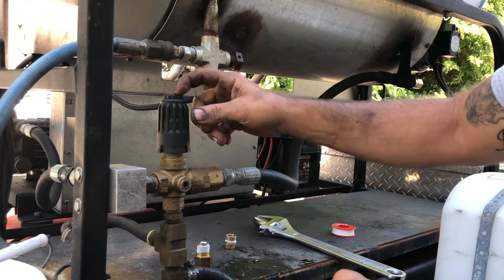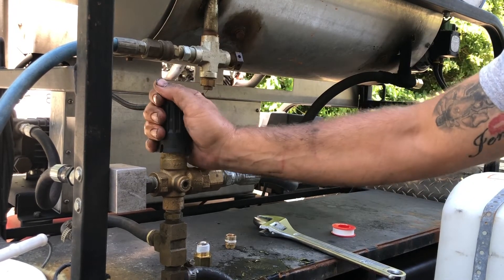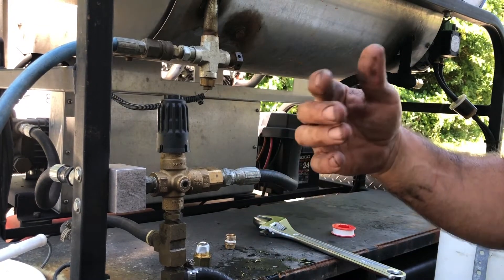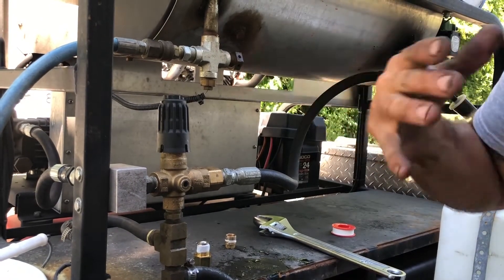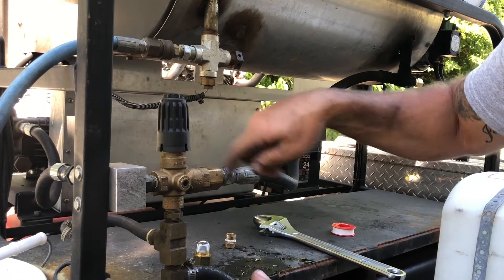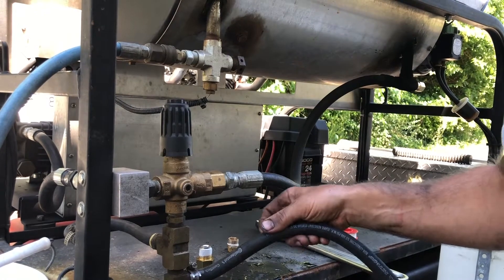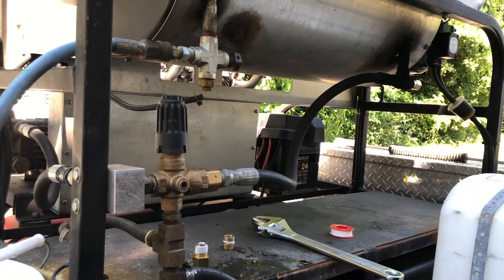Apparently the unloader — even though this one is only about a month and a half old — is starting to stick. I think that was the problem; it wasn't kicking into bypass when the guys were letting go of the trigger. I've been doing this for 15 years and you can tell the sound difference when you let go of the trigger — you can hear the unloader kick on and bypass the water. What it does is it quits coming out your wand and bypasses it through this hose; ours dumps into our bulk tank so it's constantly circulating.